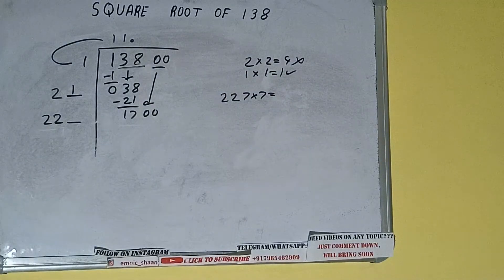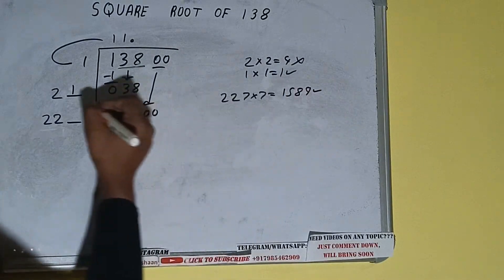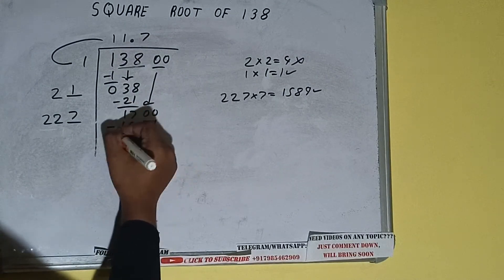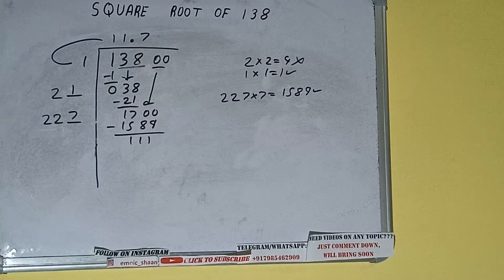22 seven times is 154, so we try 7. Write 227 into 7, and we get 1589, which is good to take. So 7 here and 7 here. Subtract 1589 — 111 will be left. We did 227 into 7, so add both: 227 plus 7 equals 234, and keep one digit extra.